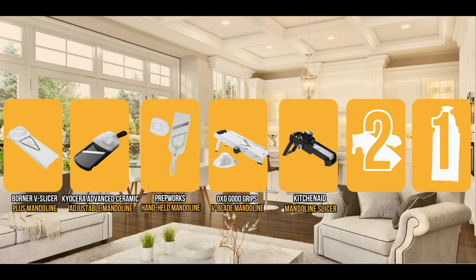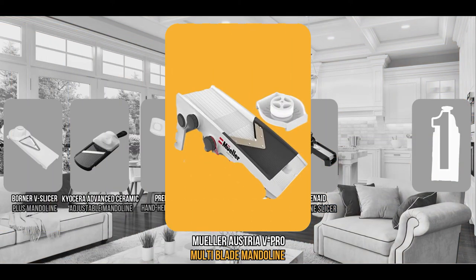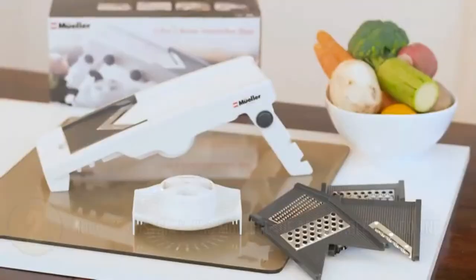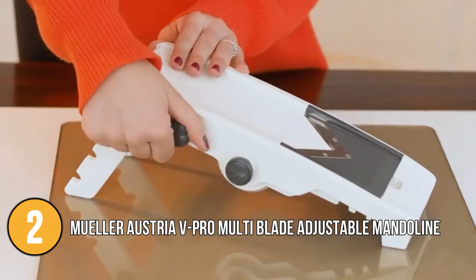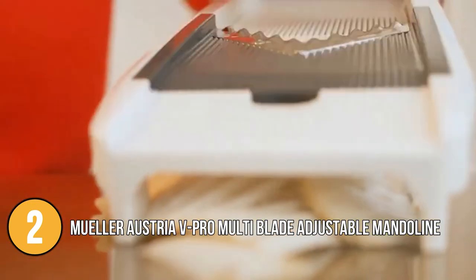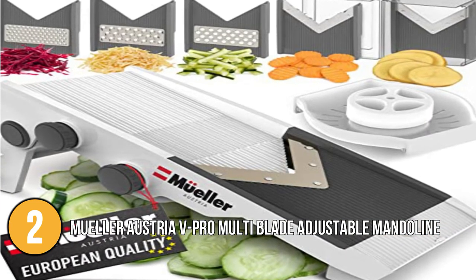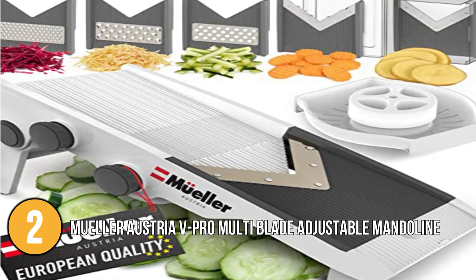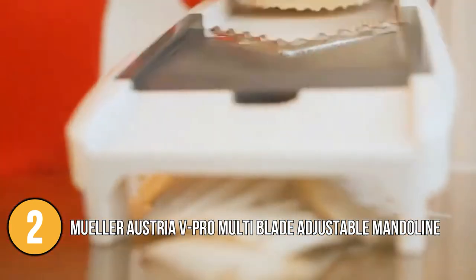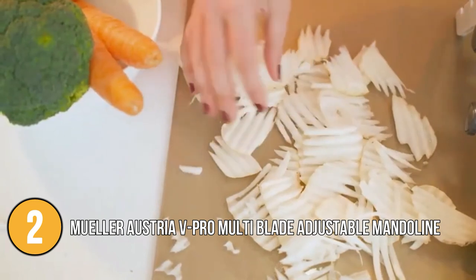The mandolin slicer coming in at number 2 on our list is the Müller Austria V-Pro Multi-Blade Adjustable Mandolin. It can be used as a slicer, grater, shredder, cheese cutter, zester, and many more. It has five new stainless steel blades to help you prepare a variety of different healthy meals. The use of a professional V-shaped blade helps you achieve a natural slice and create different slicing styles for your various garnishing needs.